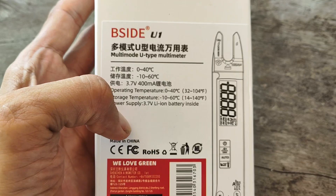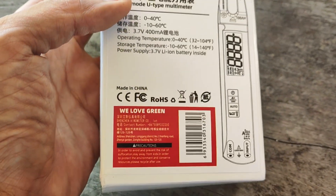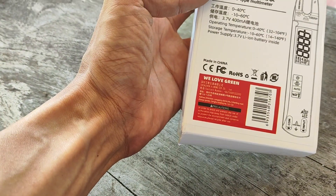It has a rechargeable battery — Li-ion. That's good. There you go. They love green.